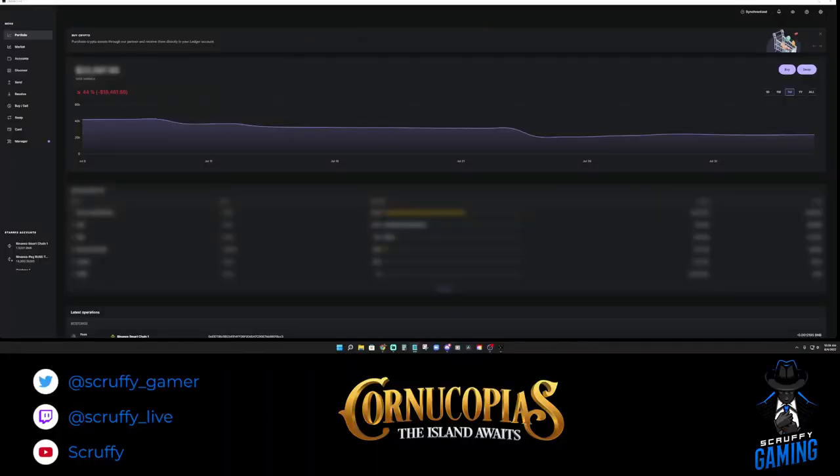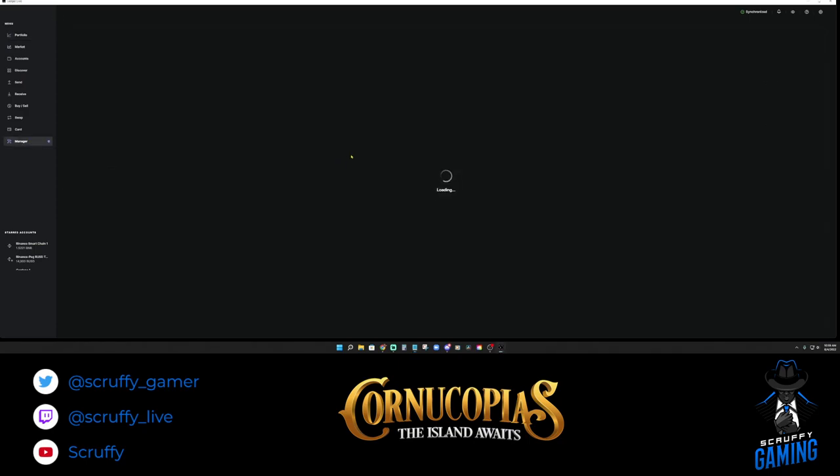Let's head on over to Ledger Live. There are two different ways to do this and I'm going to run through both to show you the differences. First things first, you want to make sure that you have Ledger Live set up — we're not going to run through the entire process here. Make sure Ledger Live is completely updated and any firmware updates are done as well. Then go over to the Manager tab and make sure you have the Cardano application installed.